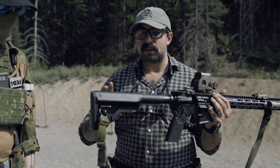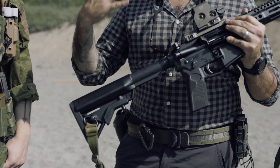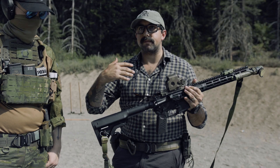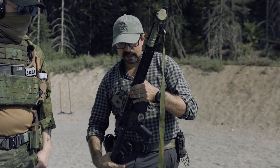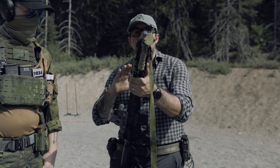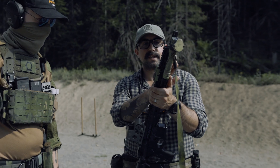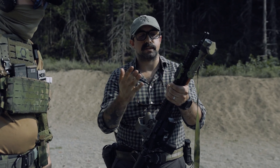For buttstock options, he's got a B5 on here. We also have a Magpul MOE SL. I'm a big fan of both — they're comfortable, give a good cheek rest and cheek weld, and all those things for natural aiming positions. And just real quick: it is a mid-length gas system. We have either an adjustable gas block or just a standard gas block. He went with the standard gas block, and it's good for both suppressed and unsuppressed use.